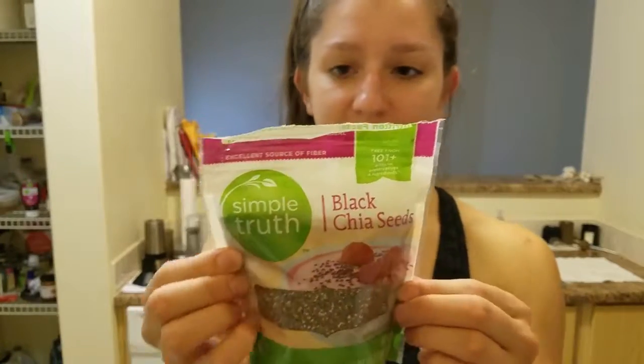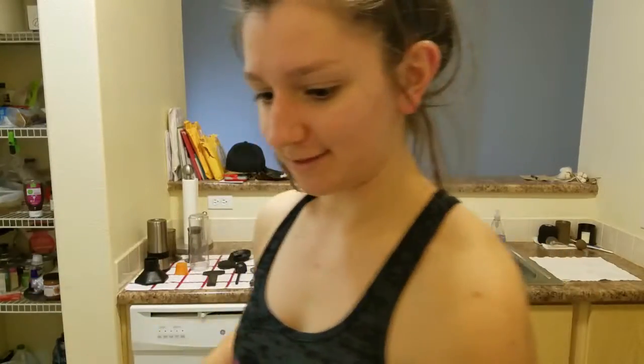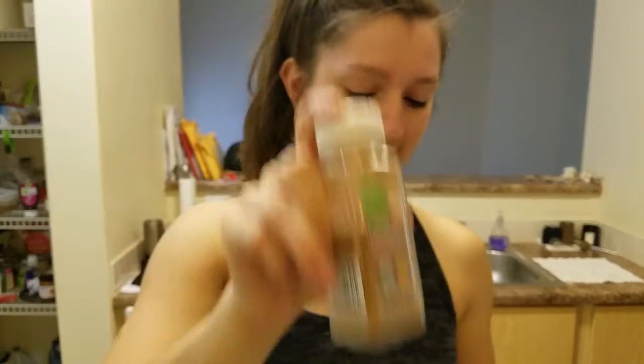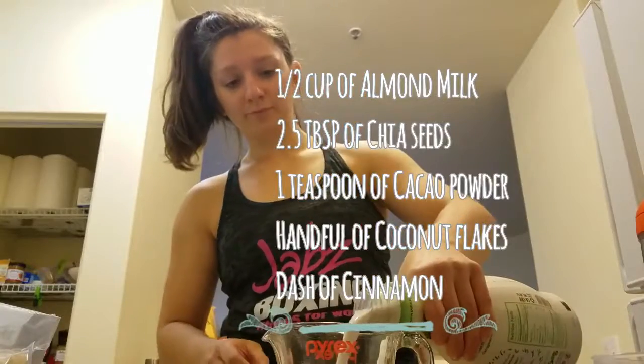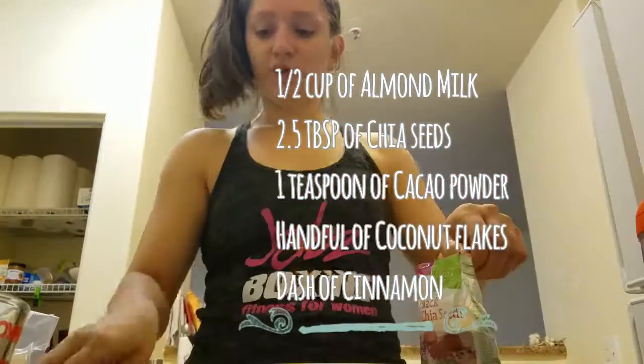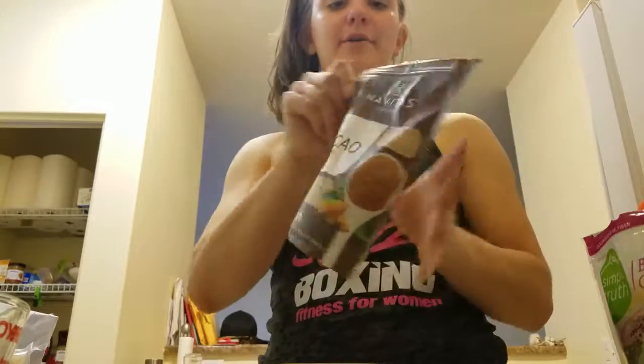Next I have black chia seeds — these are just simple plain black chia seeds. You also need this cacao powder. I'll have everything listed below with the directions, the amount per ingredient, and all that jazz.